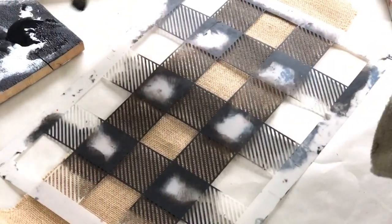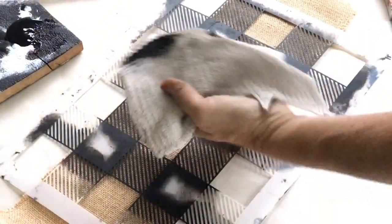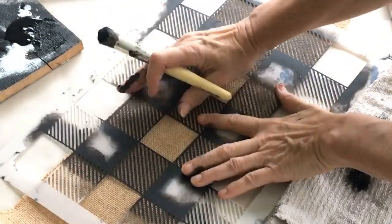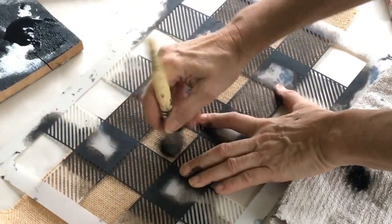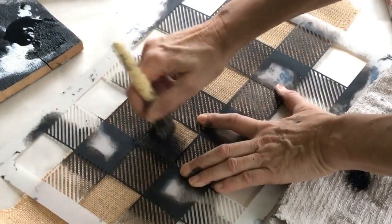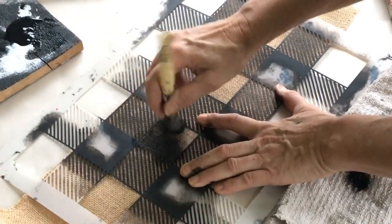Let's demonstrate on this burlap ribbon first. I'm going to load the brush, offload some paint, and then start on the big squares first. What this does is offload more paint so that when you get to the little lines it's less likely to bleed.